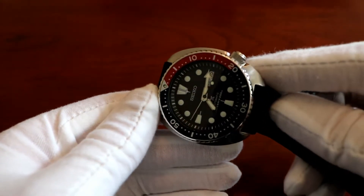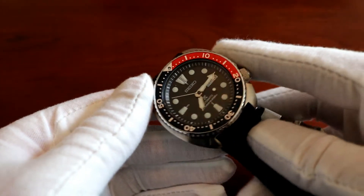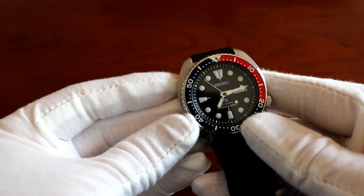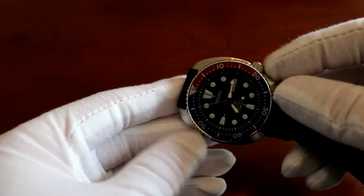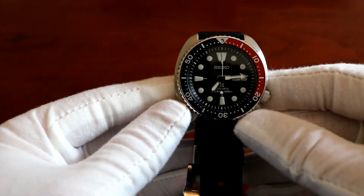Lug to lug though, it's only about 46 millimeters, so it's really nice. Even though you have about a 44-45 millimeter width, the lug-to-lug distance is kind of short relative to that diameter, so it sits really well.